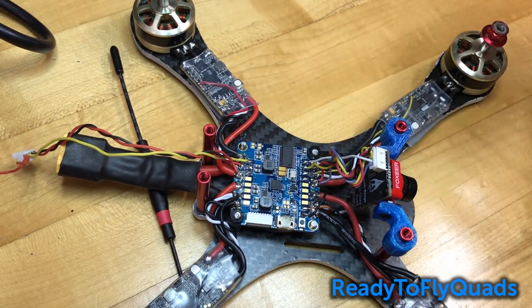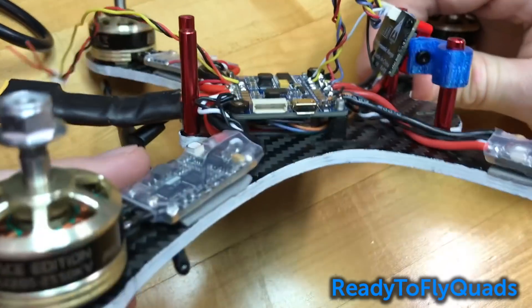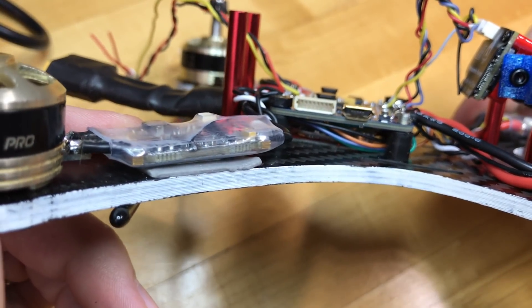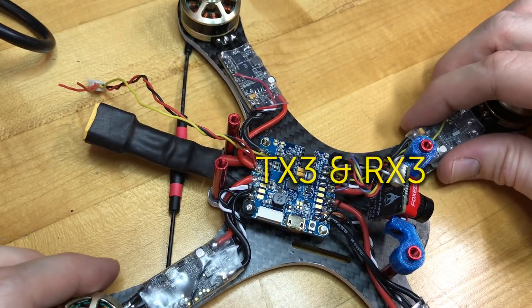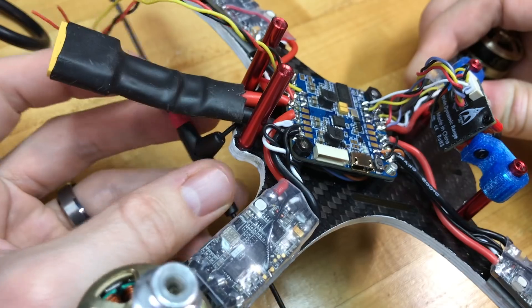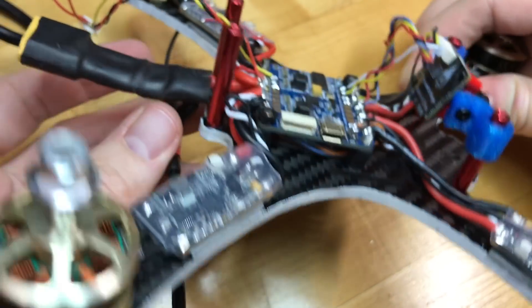The only two connections I use on the bottom of the board are underneath here. That is a TBS Crossfire Nano receiver, and I'm running that to TX6 on the bottom of the board. Here's the Immortal T antenna that runs to that receiver underneath.